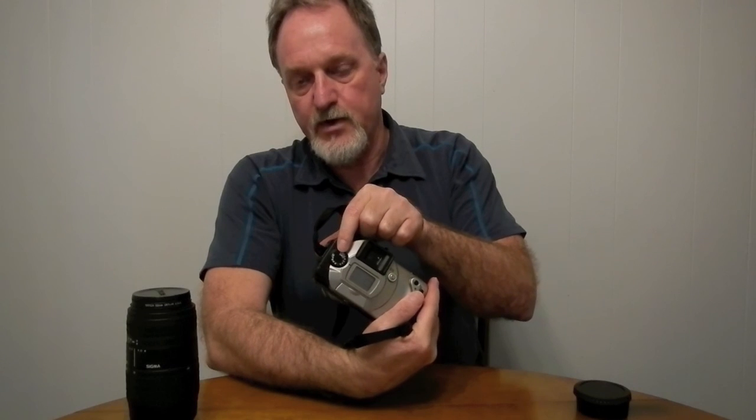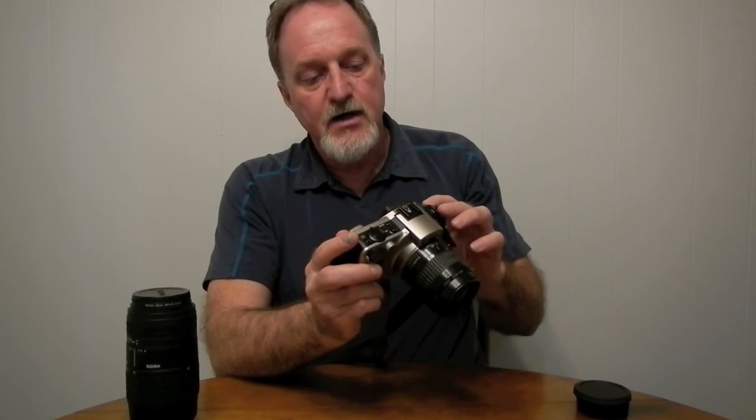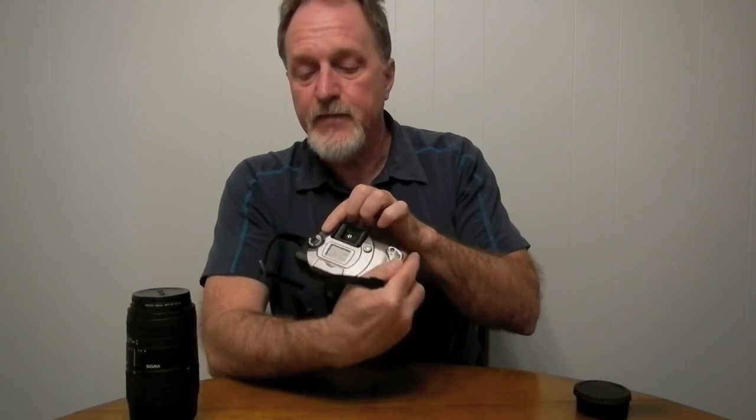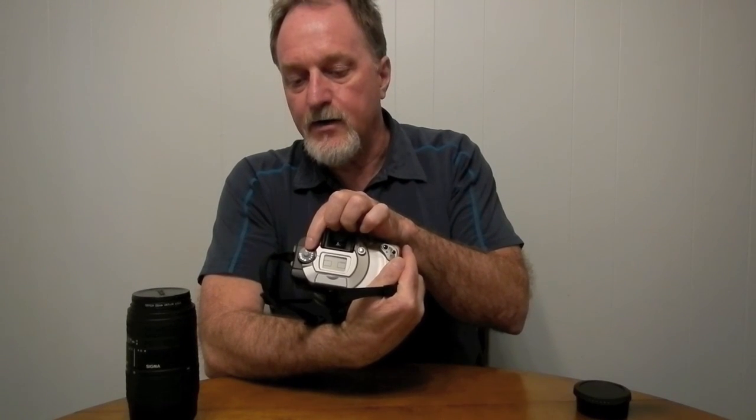When set to continuous, it'll do two and a half frames per second. With this dial, it has what looks like a really modern control dial — a bunch of scene modes, aperture priority, shutter priority, full manual. And it also has something that only a few of the Canons had: the depth of field mode. You do a half press focused on what you want the nearest to be in focus, then focus on what you want the farthest to be in sharp focus, do another half press, and it sets your aperture to give you that depth of field between those two points. It's really pretty slick.